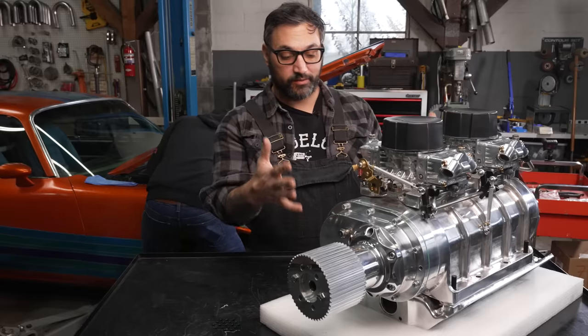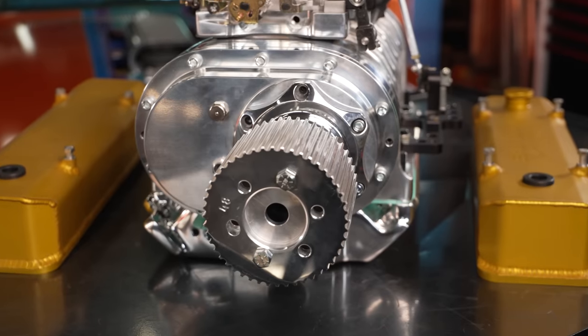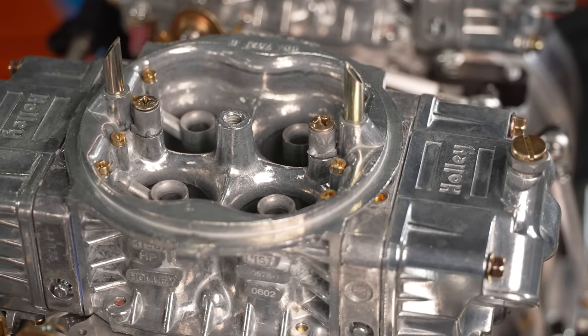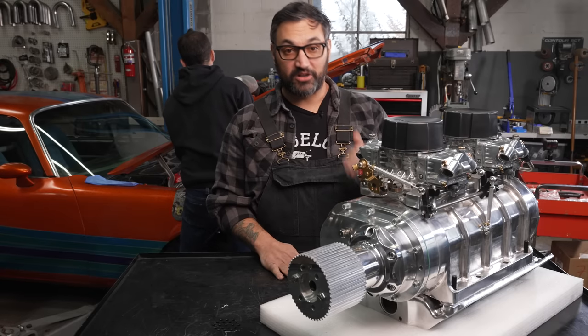So this is the blower setup we put together for my Firebird. This is a Speedmaster 671 sitting on top of a BDS intake manifold, and I've got two Holley 750 supercharger carburetors. It's a killer setup. It's going to increase the power of this thing a ton and it's going to look and sound awesome.